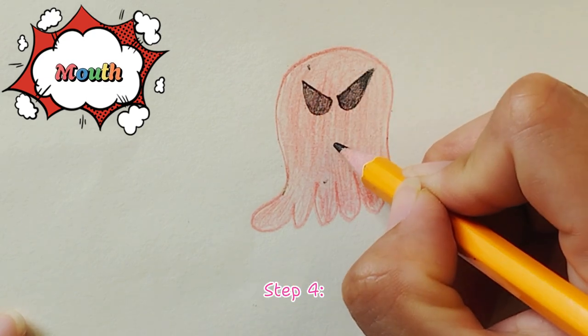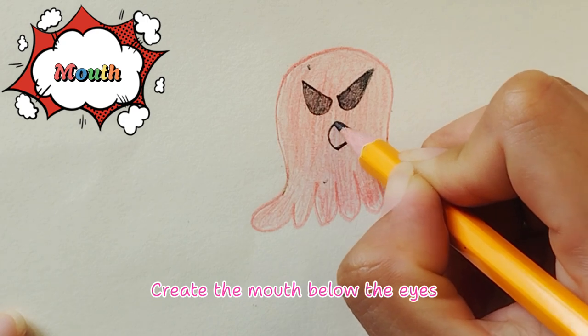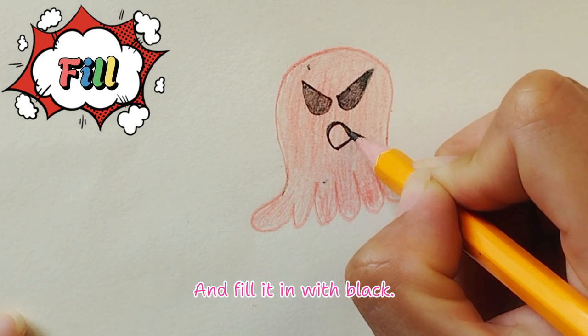Amazing effort! Step 4: Create the mouth below the eyes with a small, curved line and fill it in with black.